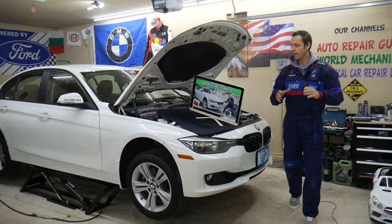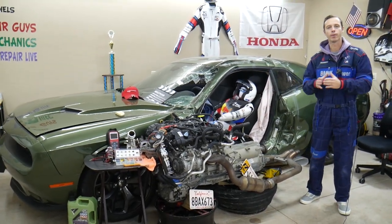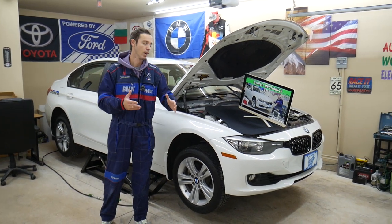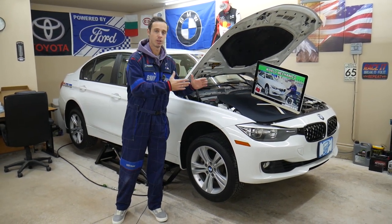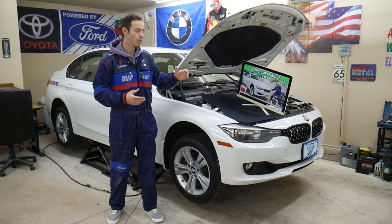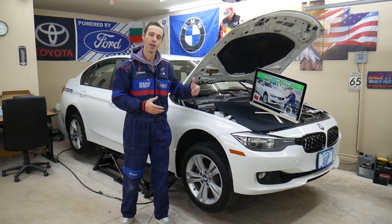Every single car we get here at the garage, we try to make at least two to three hundred free repair videos — taking them completely apart and showing you how to fix pretty much anything: engines, transmissions, bodywork. Our mission is to save you as much money as possible. You'll find videos about every single fuse and relay on this BMW. If you need tools, parts, fuses, or relays at a good price with quick shipping, check out the link in the description below.